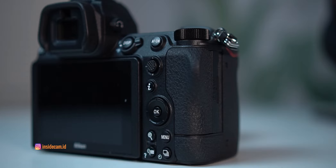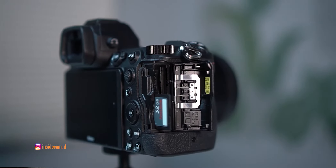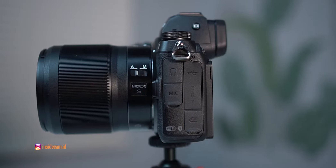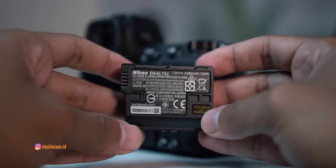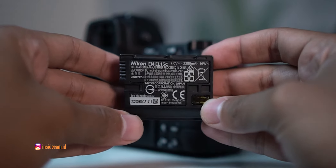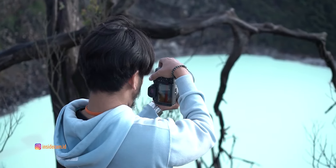Selain layar sekunder, joysticknya juga gak ketinggalan. Di sampingnya ini full buat slot memory dengan dual slot — yang satu buat CFexpress dan yang satu lagi buat SD card biasa. Di sisi yang berlawanan juga full sama lubang port, lengkap pokoknya. Untuk baterainya, posisinya di bagian bawah dengan daya 2280 mAh bertipe EN-EL15C. Kamera ini mampu mengambil gambar hingga 440 shot dengan energy saving mode, dan minimalnya sekitar 360-an shot.